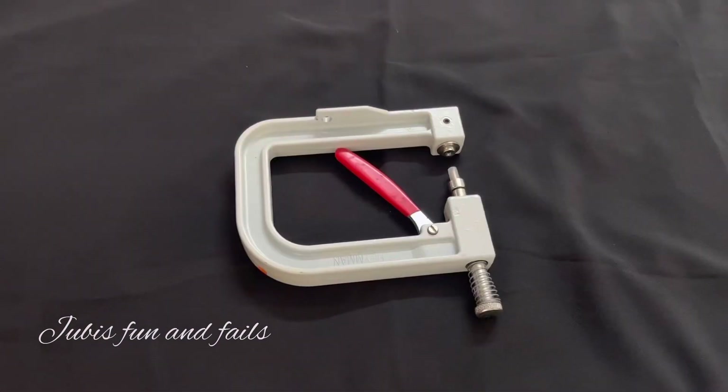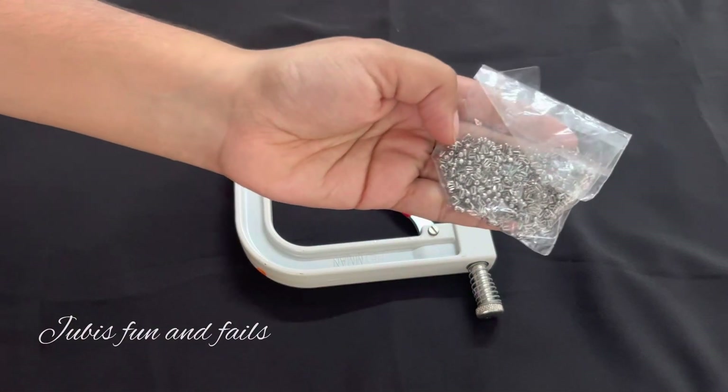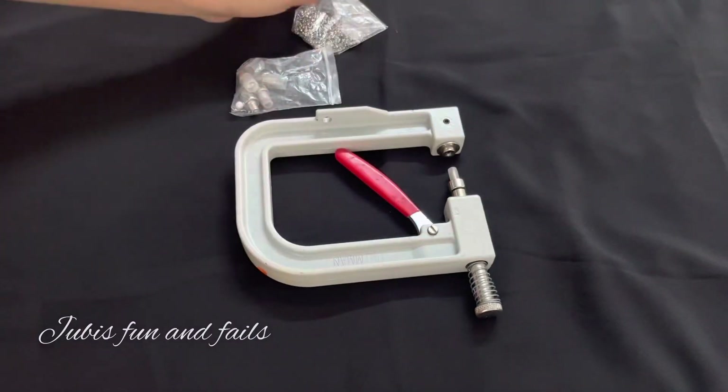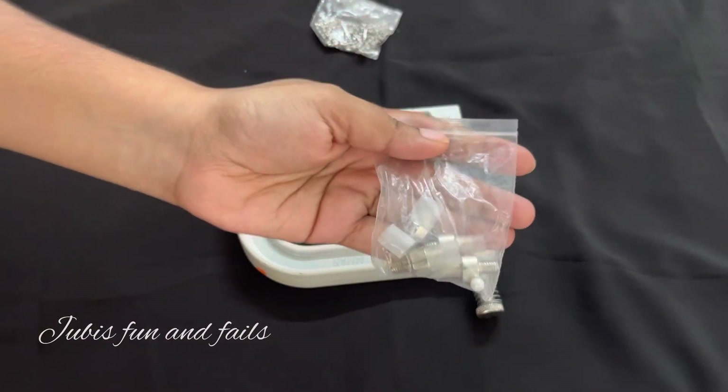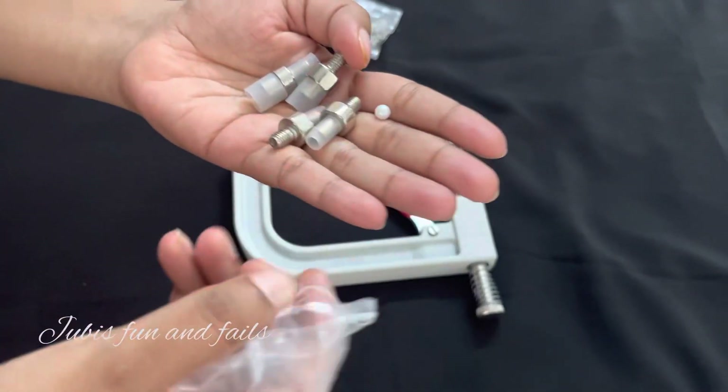This is a small machine. We will use it to attach beads to our clothes.